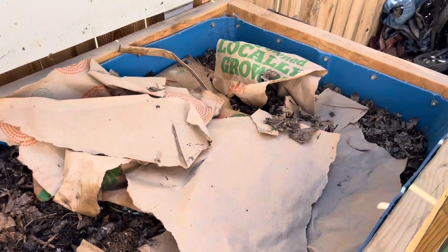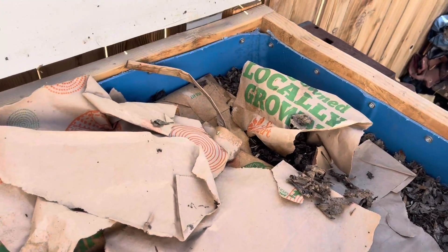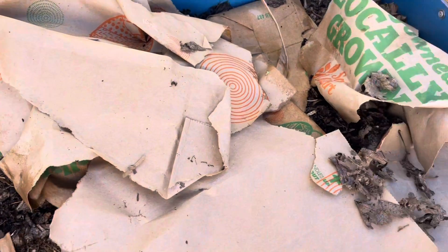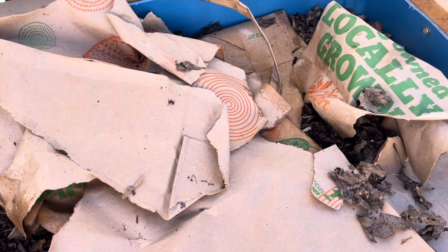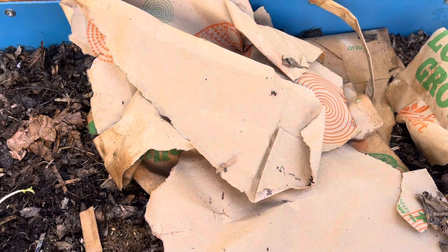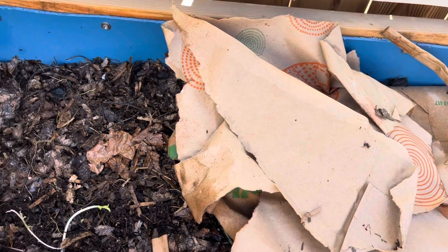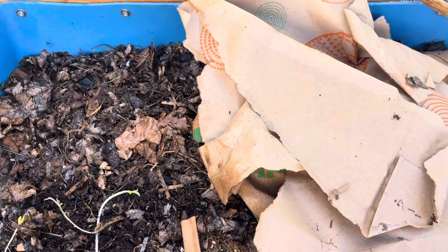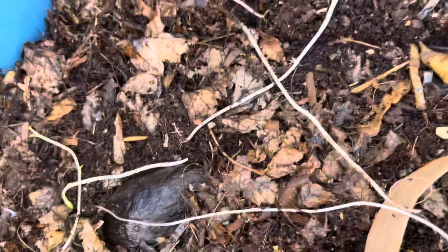I'm going to start this video out today by saying: I love learning new things, always. I'm out here watering the garden — the things that we don't have on drip yet — and I came over to give the worms some moisture. Again, I had things growing in the compost bin.